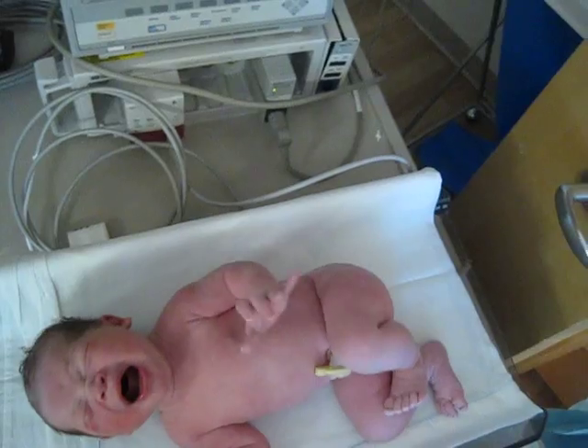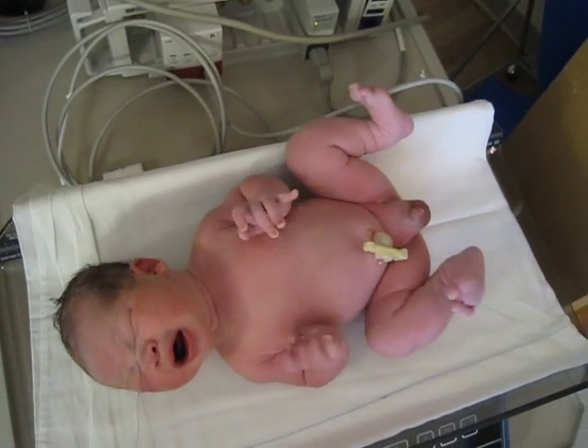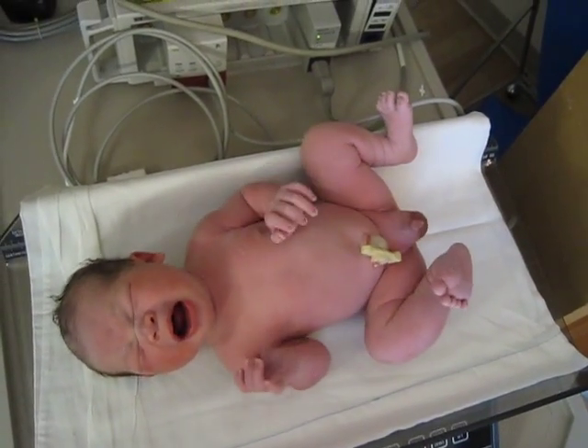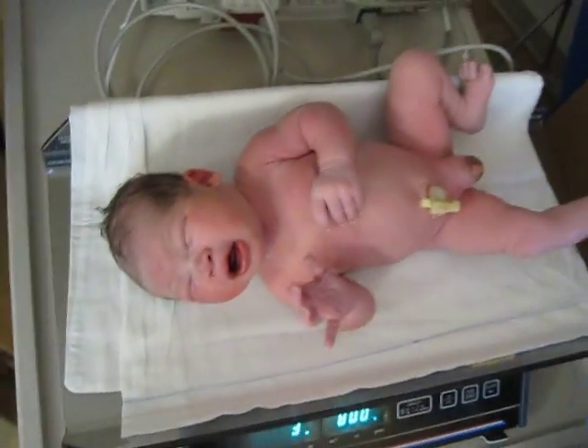You're a chunky monkey. You probably got almost six pounds, I bet. Eight pounds, six ounces. Wow. Eight pounds.